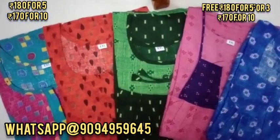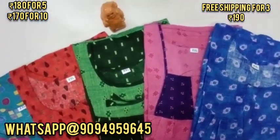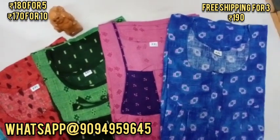Hi viewers! In my channel, I will show you a 19th collection in WXL. Let's go to the video.